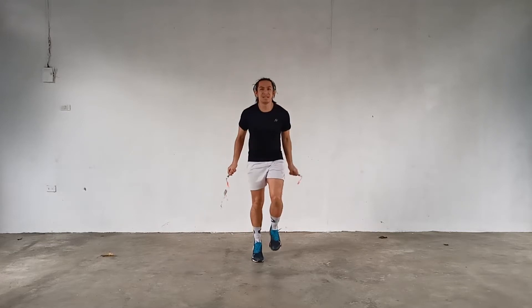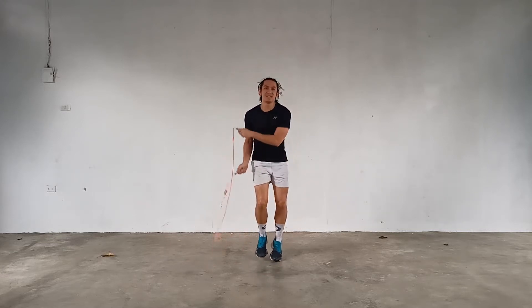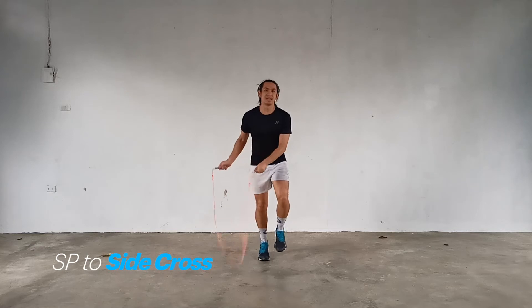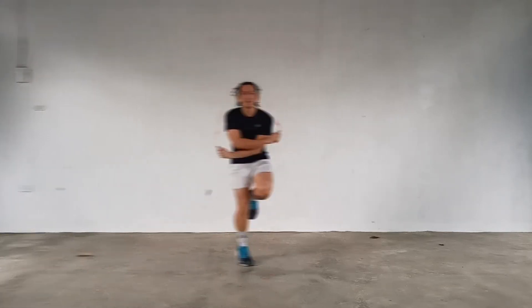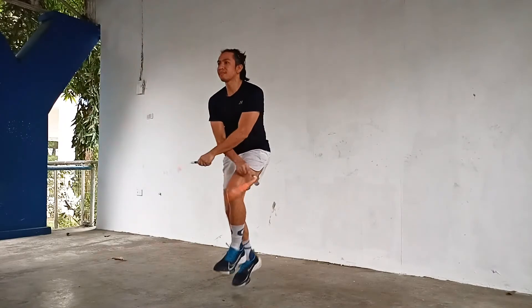First off, you should be comfortable enough to do some running escapes, though not too fast — just keep it at a pace that suits you. Start with the southpaw on one side, then shift to a side swing on the same side and then cross. Do this on both sides.